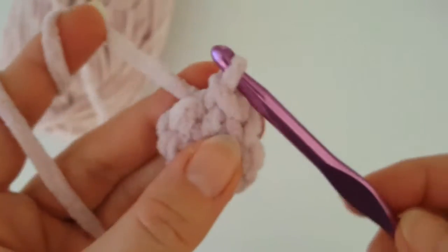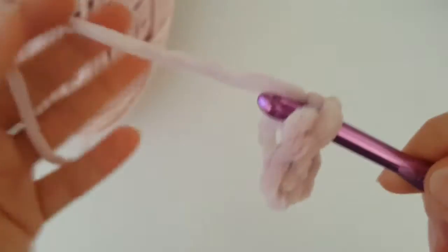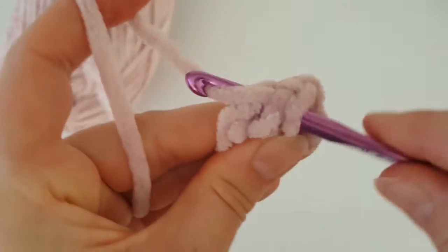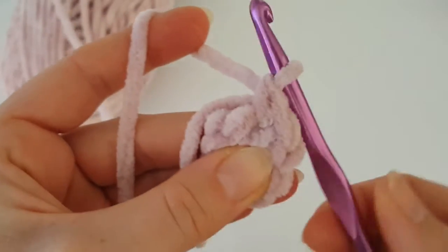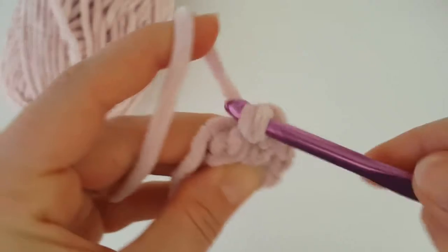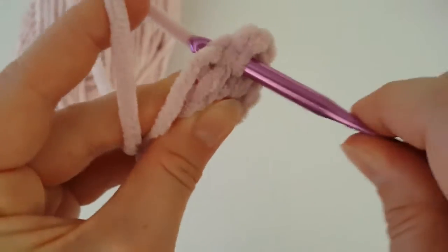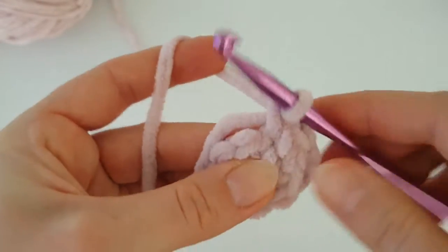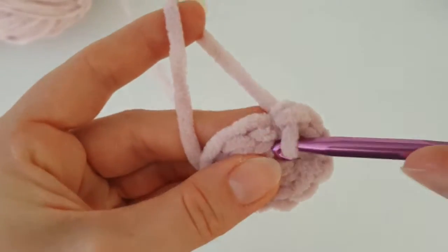Now we are going to work in a round. Use a stitch marker and insert your hook into the first stitch — the stitch where you made the slip stitch. I'm going to hide this starting tail behind my work so you can hide the tail during crochet. Make two single crochets in this very first stitch. In this round you have to increase every stitch around, so make two single crochets in every stitch all the way around.